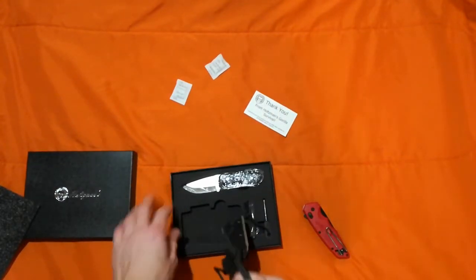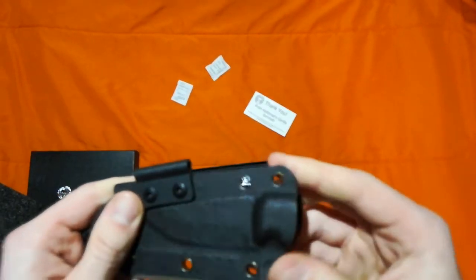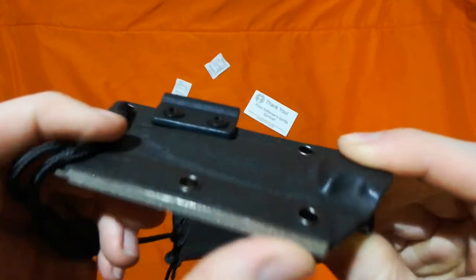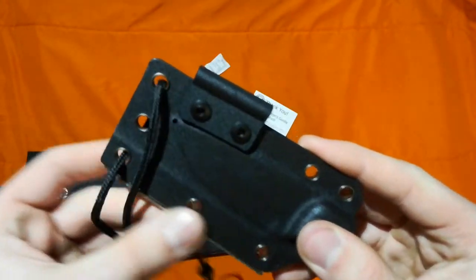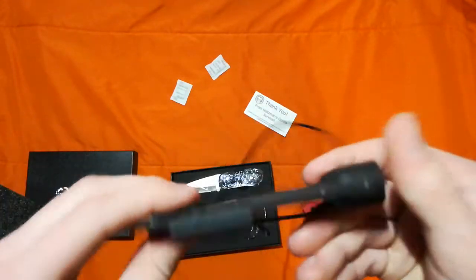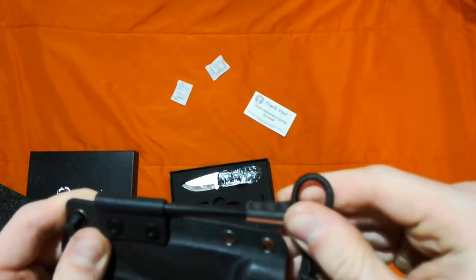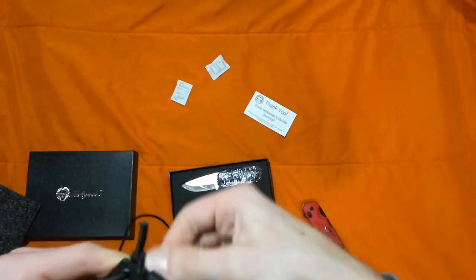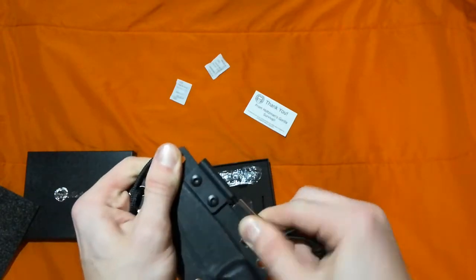Here we got the sheath, which is very nice. Looks like there's even a sharpening file on the bottom — I didn't know it had that. And then, of course, you've got a ferro rod right here, which slides right in on the side. And this shock cord can actually go around the bottom to hold it in, so it won't accidentally slide out if this loosens up over time.